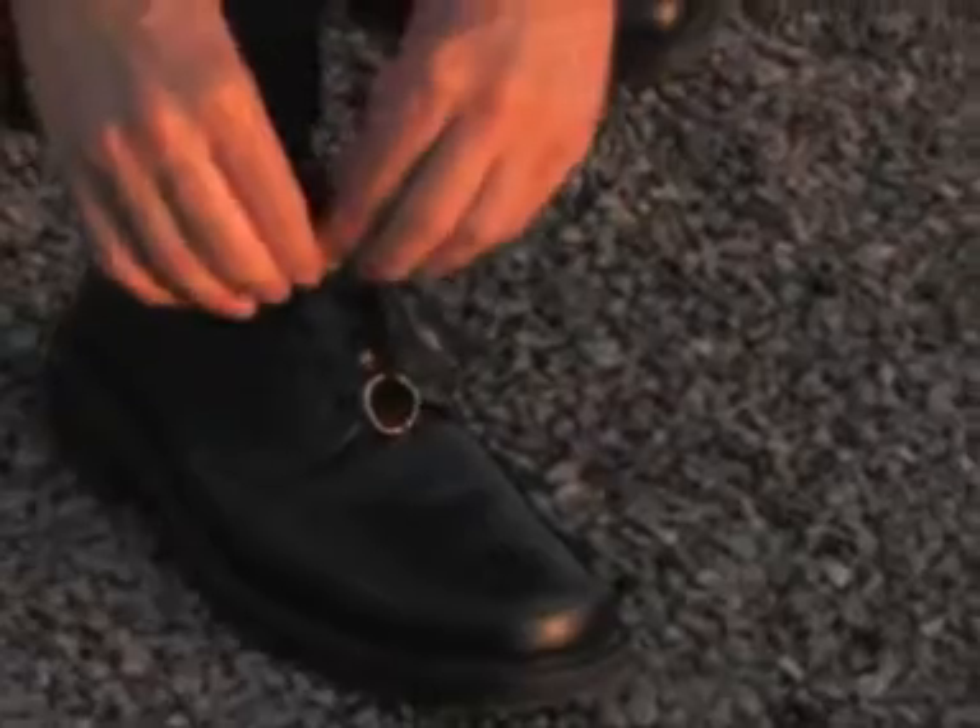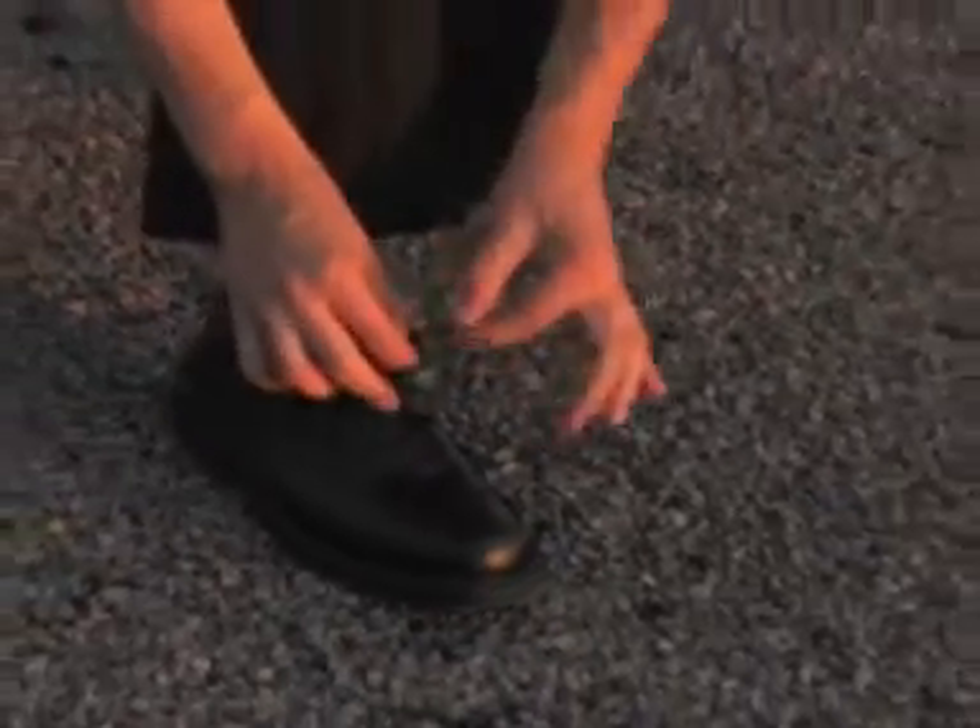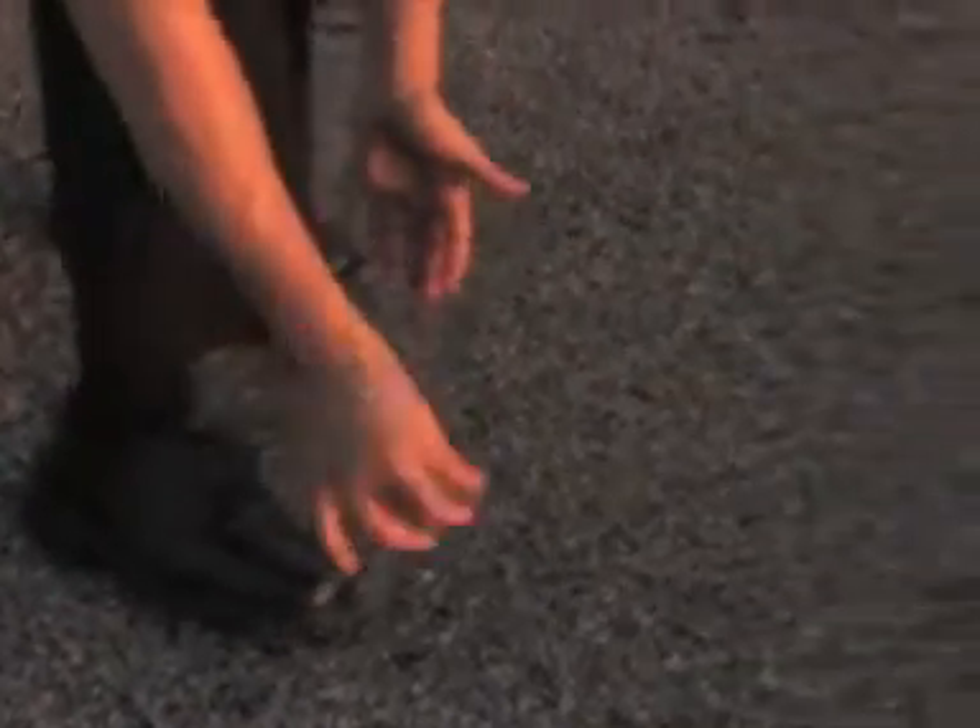That is your borrowed ring. This is not a duplicate. That is the spectator's ring. You come over, you very fairly untie the ring from the shoelace, pull it off, give it to the spectator, and you have a miracle on your hands. The anytime, anywhere borrowed ring on shoelace.